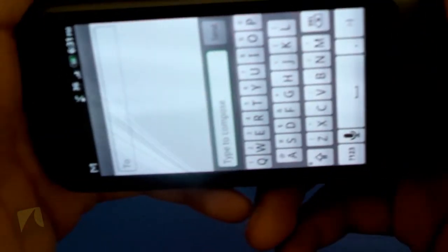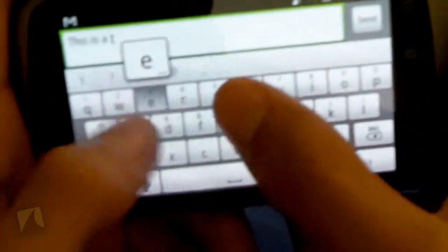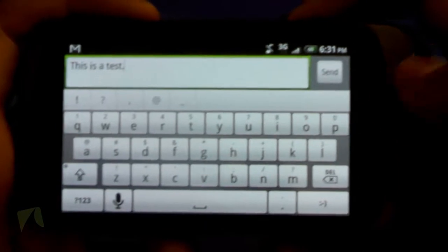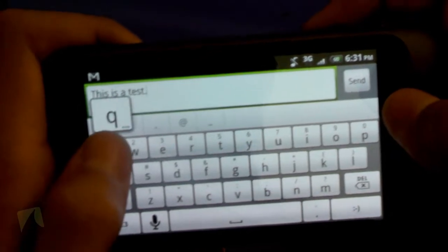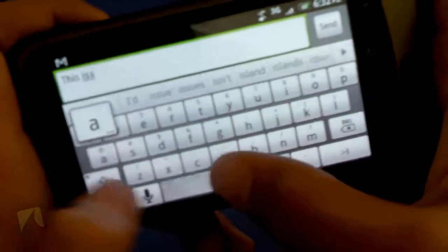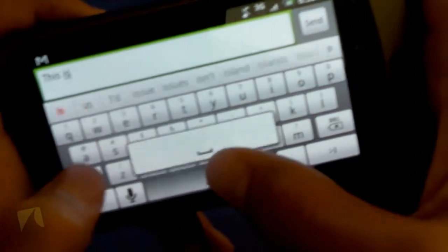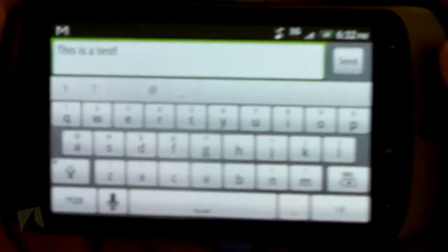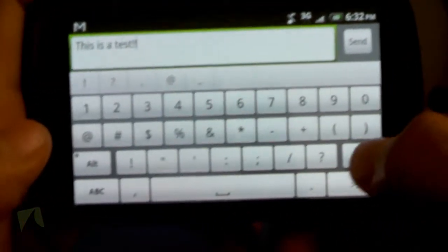Here's the keyboard. It does indeed work in landscape — we can rotate it. I'll type 'this is a test.' And there we go, it does work quite well. Another cool feature is I can long press a key to get the secondary action. For example, there's a Q with a 1 — if I long press Q, I get the one. So if I want to type 'this is a test' with an exclamation mark, I can long press to get the exclamation mark without having to switch to the symbol keyboard. Really cool feature.